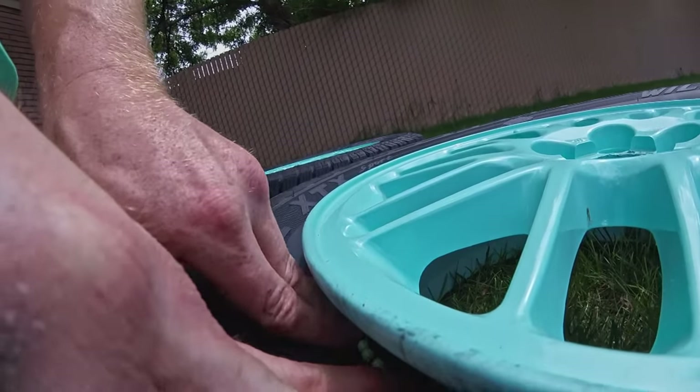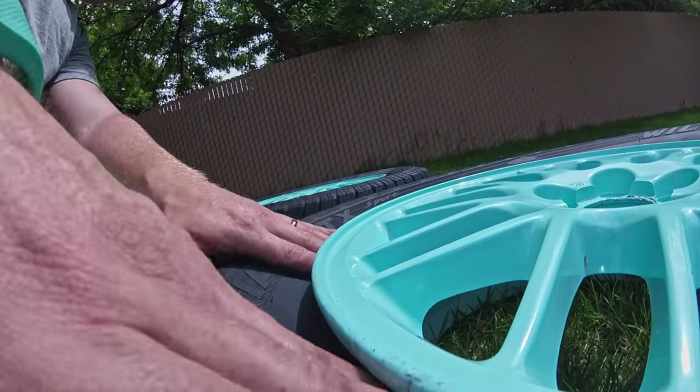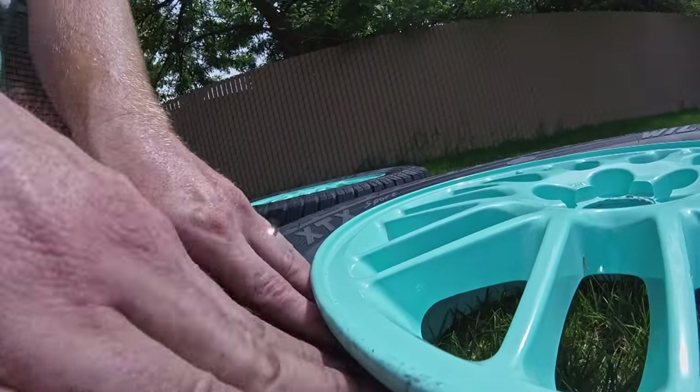I've since added 0.2g BBs to the all-terrain tires mounted on my 2004 Legacy Wagon and have driven over 2,000 freeway miles — I can report that they work pretty well. I'm planning on balancing the all-terrains in the conventional way as it gives a more consistent balance, but I plan on using BBs to balance the tires on my project cars in the future. If you're looking for a cheap way to balance your tires, I definitely recommend trying out some BBs.